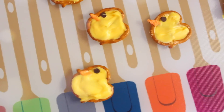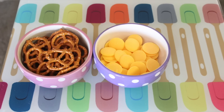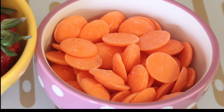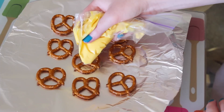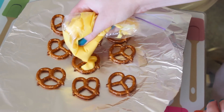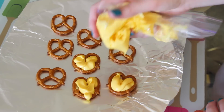First up are these adorable pretzel chicks and all you're going to need are normal sized pretzels, some yellow melting candy which is essentially just white chocolate, and miniature chocolate chips. You're also going to need some orange melting candy for the beak. So I took the yellow melting candy, melted it down, put it in a plastic bag, and cut a hole at the bottom so that I could squeeze it out easily.